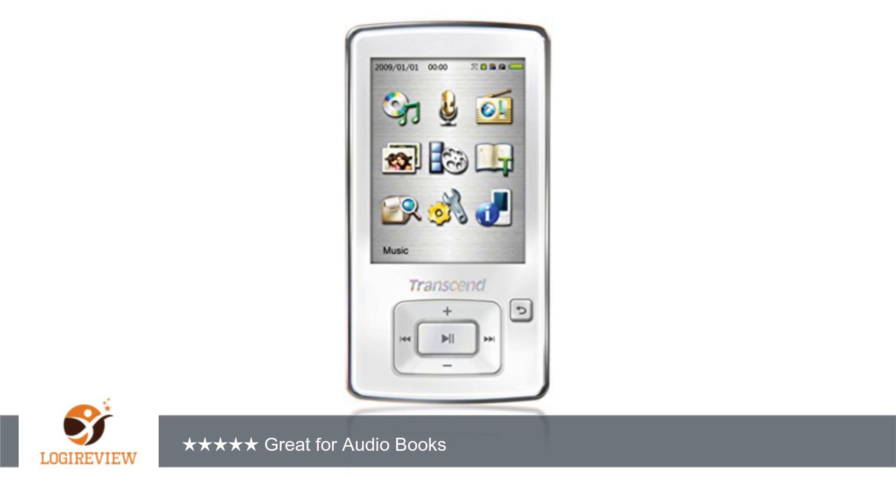This is a great player for listening to audiobooks. Thank you for watching. Please give the thumbs up.